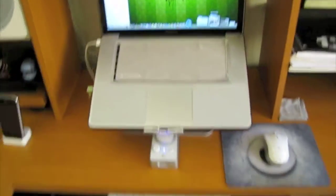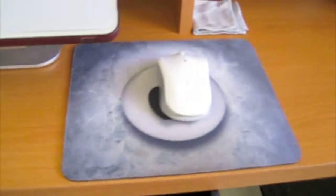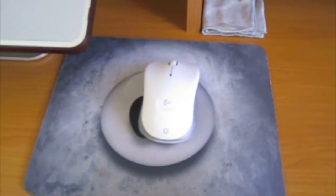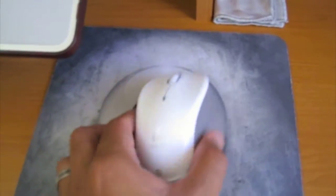And here's one of my favorite parts — my Logitech v470 Bluetooth wireless mouse. It's really nice.